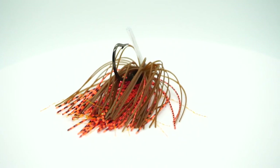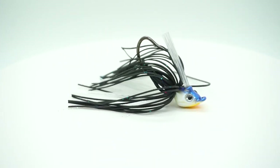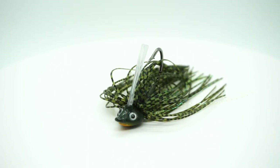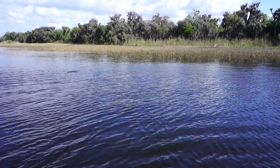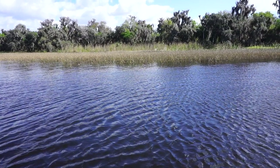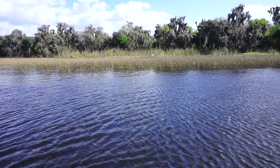If you take a look at the Grunt, what I designed is a hybrid furnace jig. I designed it to get in where the fish live — under docks, skip it under wood, bounce off a road and timber, brush piles, and on rock. I really designed the head to come through rock really well.